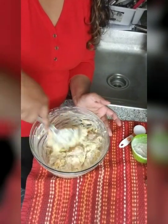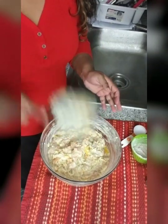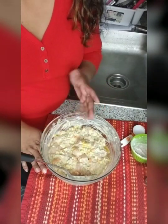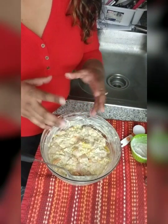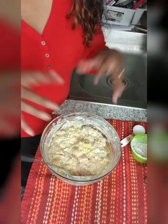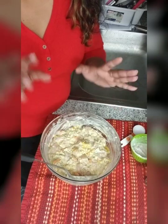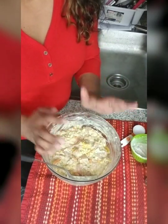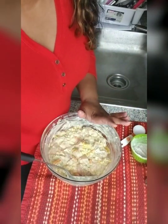Alright, I think this is pretty good. Now we have to cover this up and let it sit for about two hours so everything cools and comes together. Then we're going to pan fry it — we're going to shallow fry it. We're not dunking it in a ton of oil; it's called a shallow fry. Pop this in the fridge for about two hours, take it out, and we're ready to start frying.